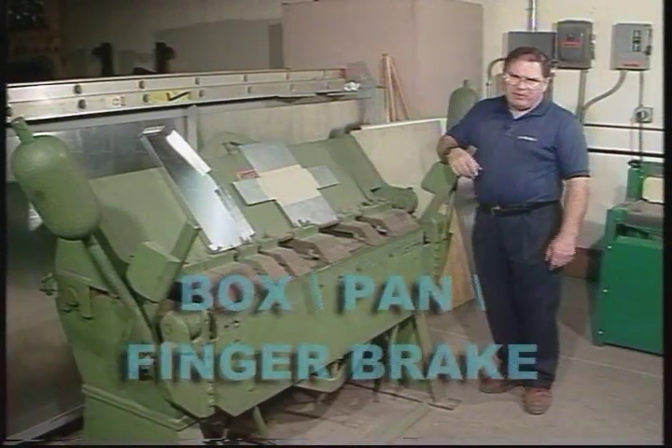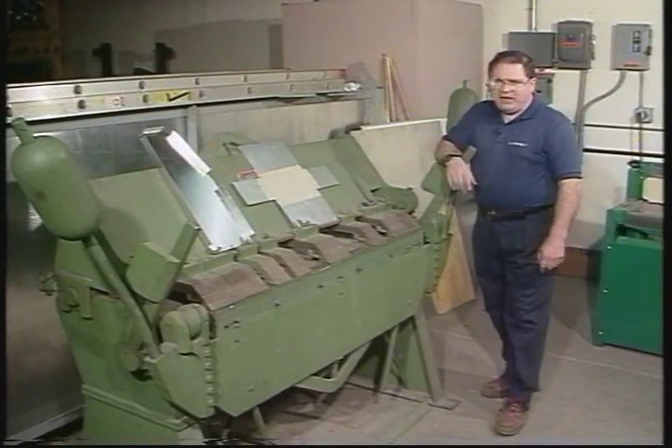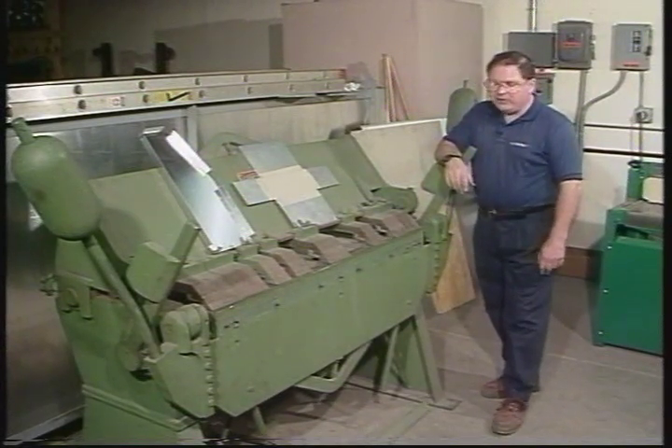This is the Chicago box pan brake. It's designed to bend boxes and pans. It's really just a bending machine that does a really good job of bending sheet metal. The term 'brake' seems to be a bit confusing to some people.